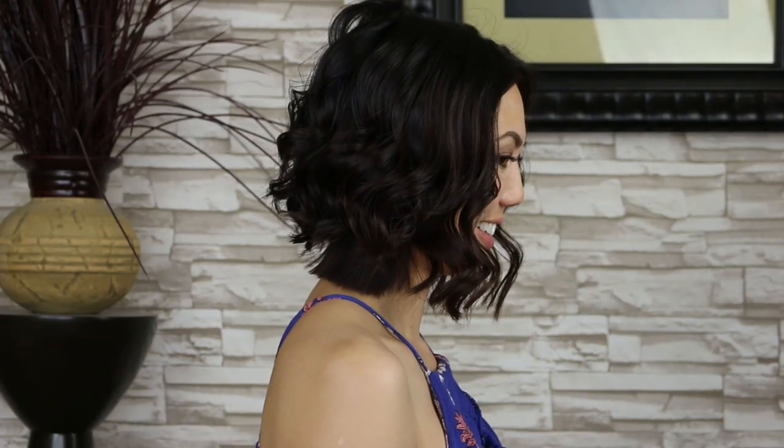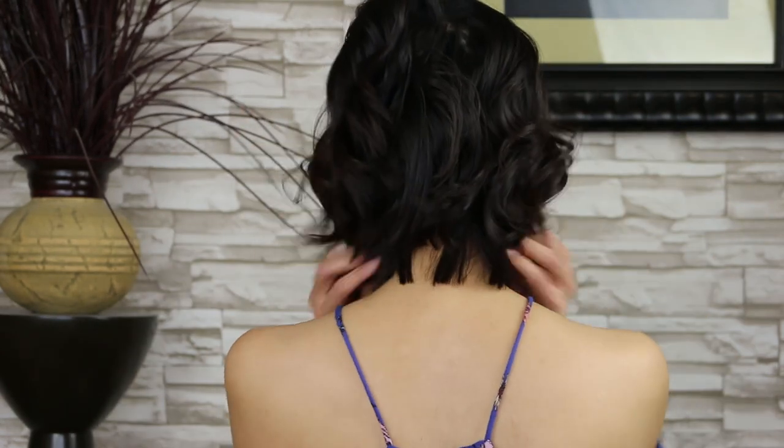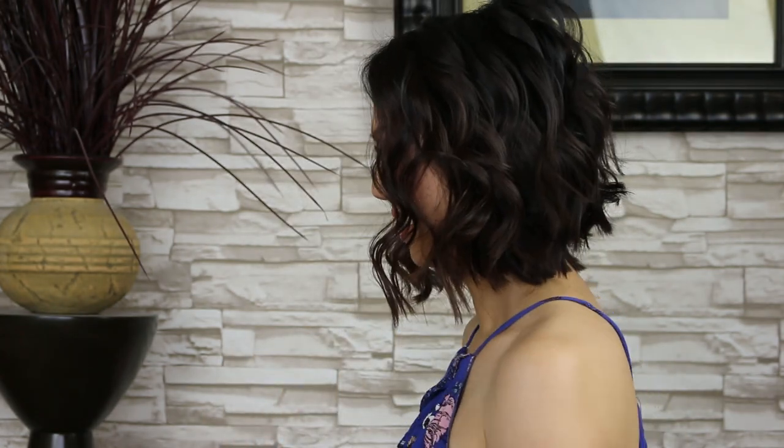The curls on my right side look softer and defined, and the curls on my left side look more sporadic, messy, and kind of like beach wavy curls. I like both curls because it's two different looks, but you guys can decide which one you like best. Thank you so much for watching — don't forget to have fun, be creative, and I'll see you next week.